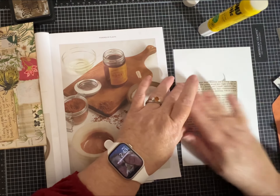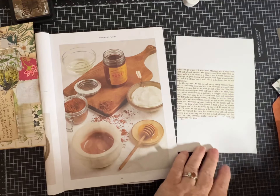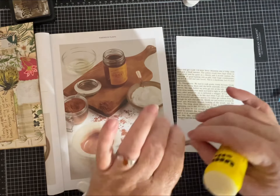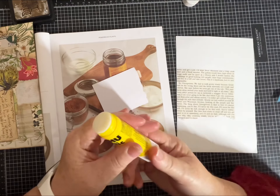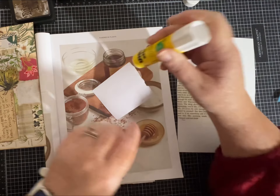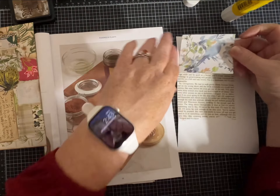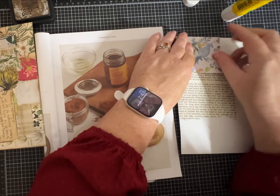This is a glue stick that I love and I tend to use quite often. No one's paying me to say that — I just find it easy to use and it doesn't seem to fail or pull up on me.